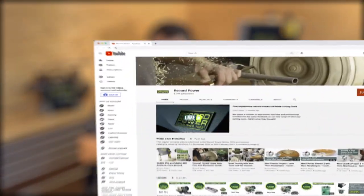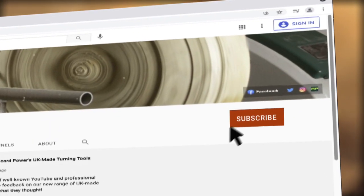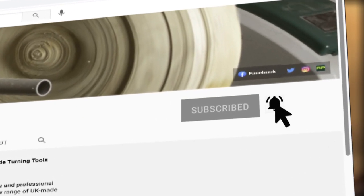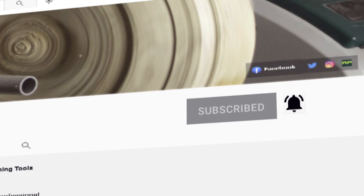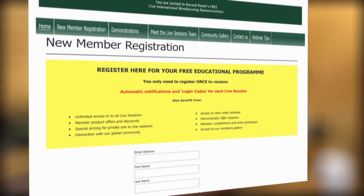Good job! Thanks for joining us, and don't forget if you want to see more live sessions videos you can subscribe to the Record Power YouTube channel. Come join our international woodworking community and be part of the next Record Power live session — you can register at recordpowertv.com.